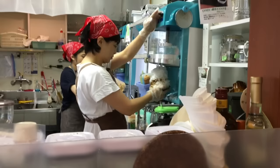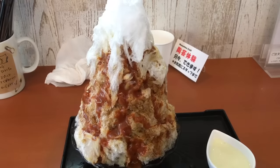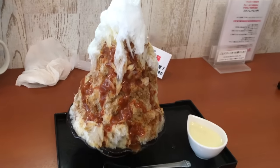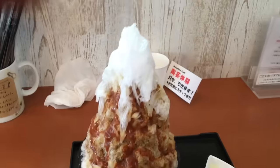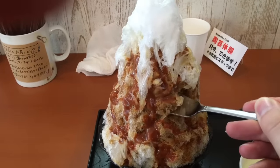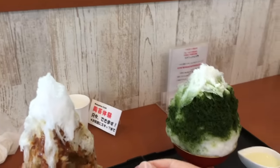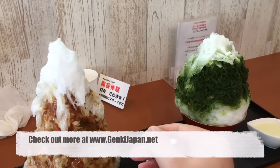So there we go, kakigori – there's a puffy one and there's a green tea one. And they've just brought out the caramel one now, it's huge, it's ridiculous. There's just ice in the middle – wow, look how soft it is. So that's kakigori, the green tea one there, very cool.